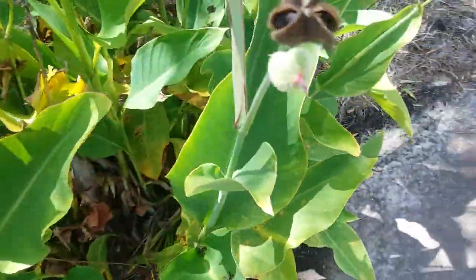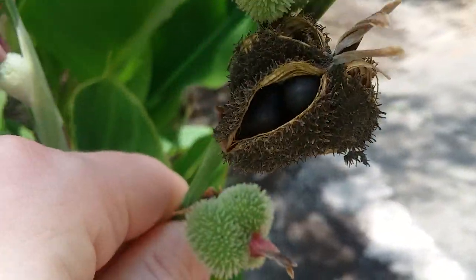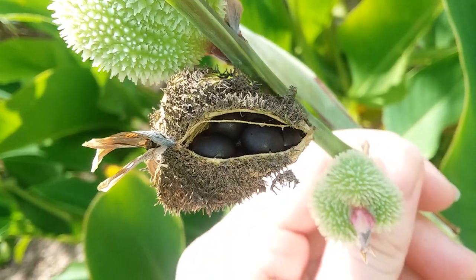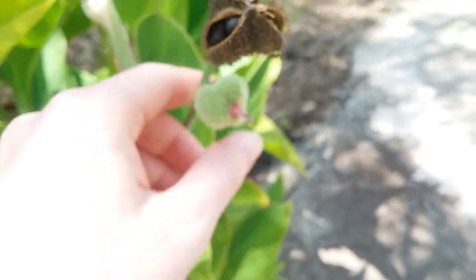Here, this one — you can see it. All the seeds in there just waiting to come on out. So if you want to collect canna lily seeds...